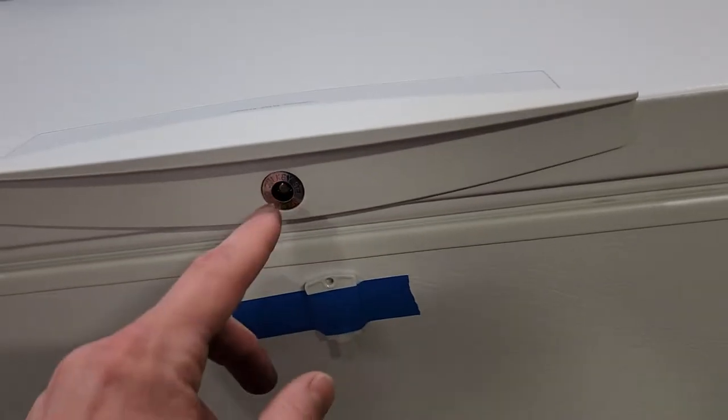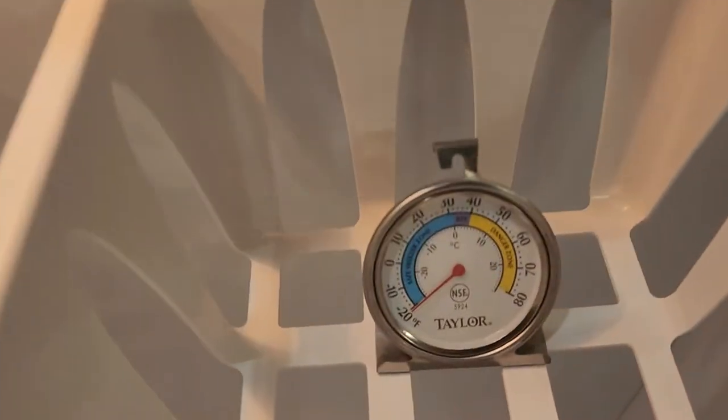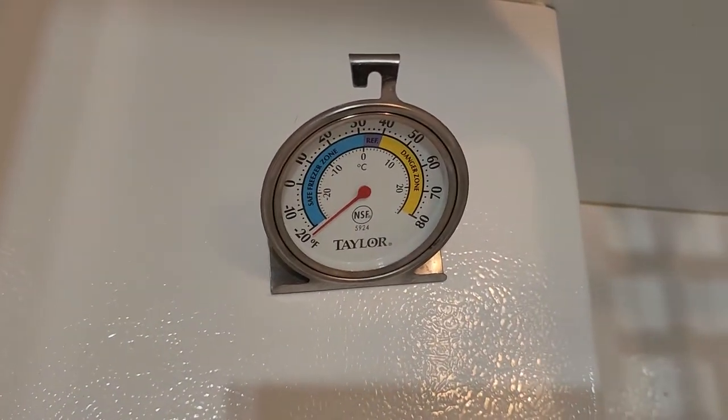Key's taped to it right there so that way it didn't get lost — it just pops in there and you can turn it to lock it up. But we'll go ahead and open this up. You see we're sitting at negative 20 on its max setting. Same thing down here, negative 20. Super cold.